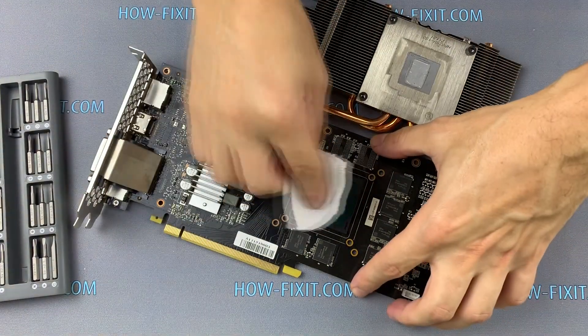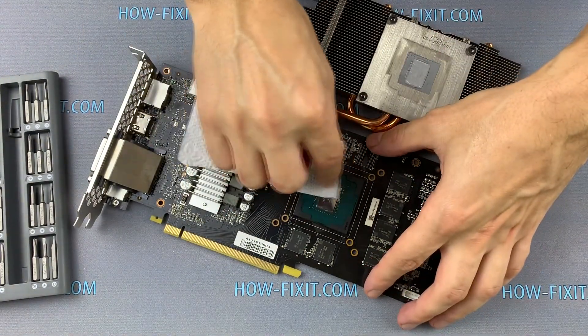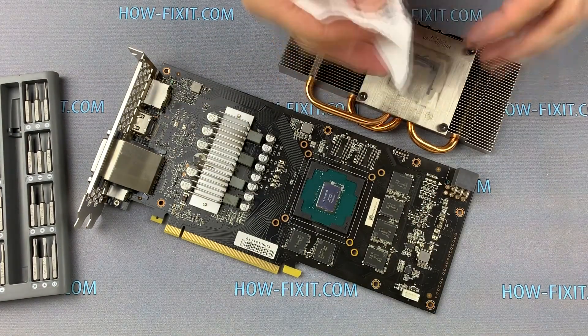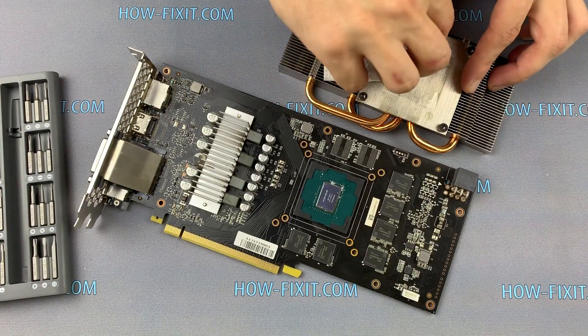Take a napkin and remove the old thermal grease from the GPU as well as from the radiator. If the thermal grease is very dry, use isopropyl alcohol to wipe away the thermal grease.